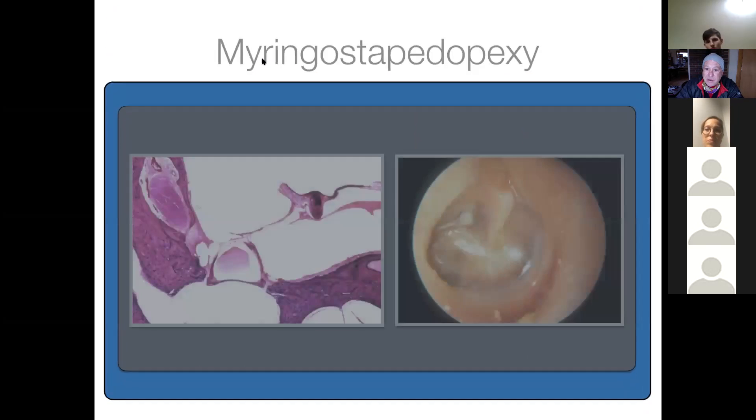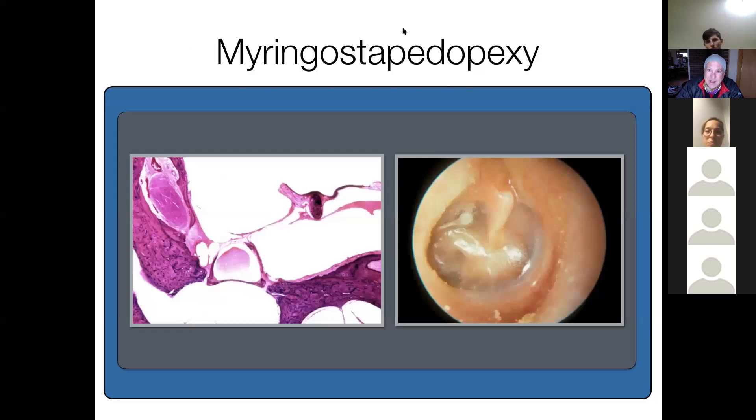There's a term called myringostapediopexy — the drum has collapsed in, become atelectatic, and is sitting on the head of the stapes. This patient will have a conductive hearing loss. The ossicular chain looks intact to me, but there's probably erosion of the long process of the incus. The drum sits right on the head of the stapes, so we're transmitting directly from sound waves that hit the stapes head rather than through the malleus and incus.